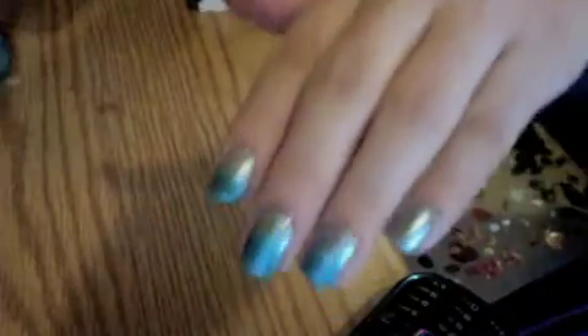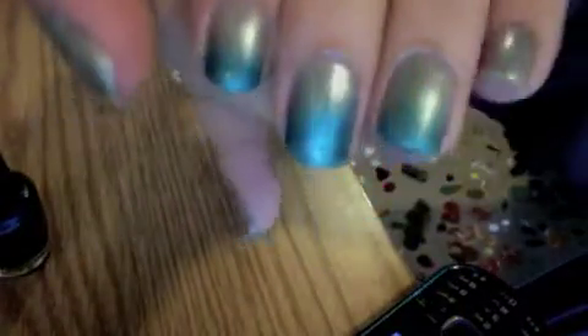We're going to first start with this gradient background. What I did first is I painted my nails with Confetti's — the color is called Rhapsody in Blue — and that was just the background. Then I'm using OPI Yodel Me on My Cell, and that's what I'm using to do the gradient. It's actually not coming off too dark.